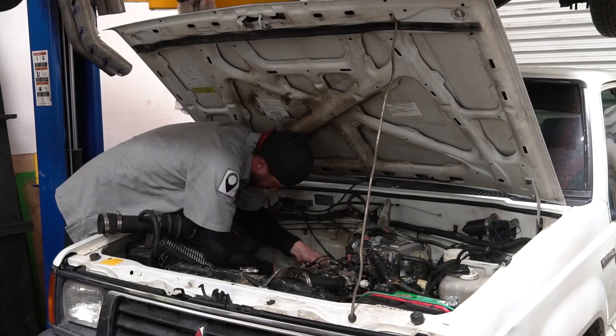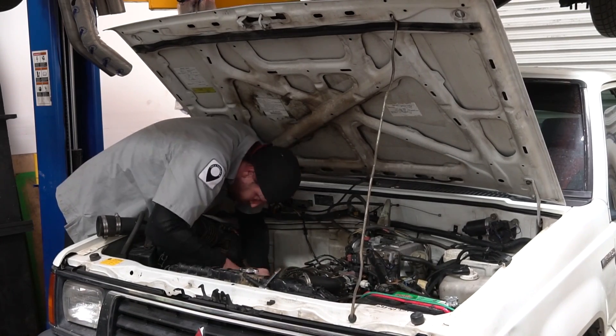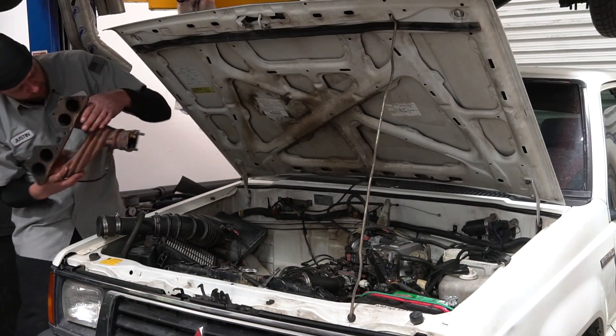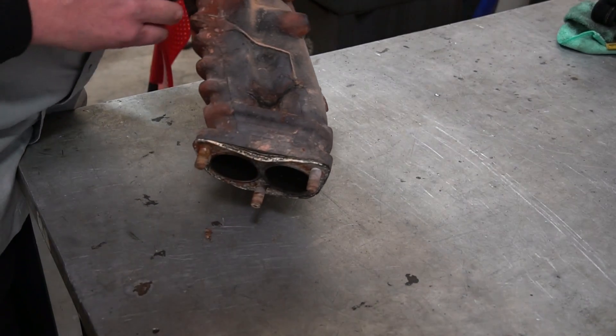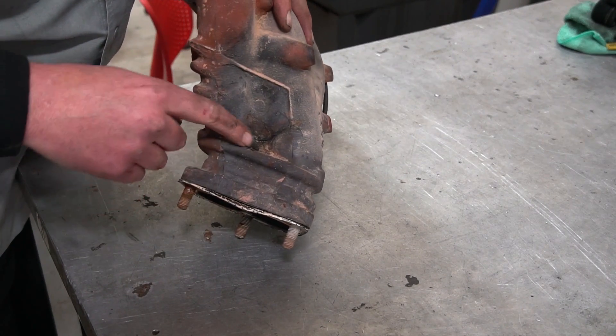This is my third Mitsubishi Mighty Max since I was like 17 or 18 years old, and every single one of them had a crack on the exhaust manifold. It's just part of the design. The most common spot that this one cracks is right in between both merges for cylinders 1 and 4 and then 2 and 3. And oftentimes it'll crack in between cylinders 2 and 3.